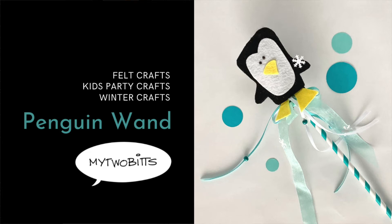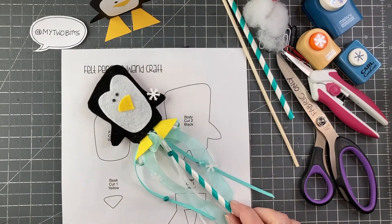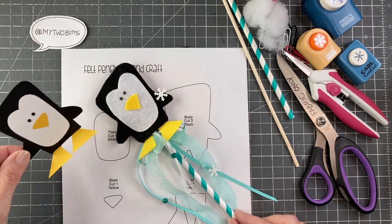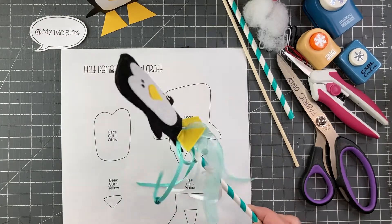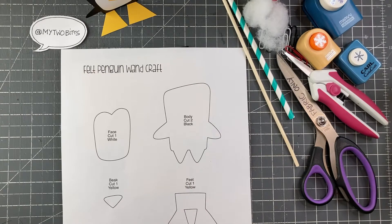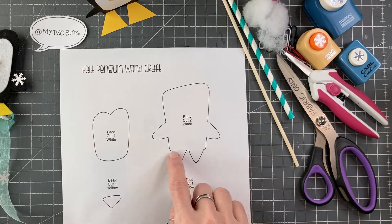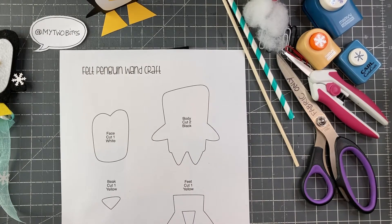Hi, my name is Laura Batante, this is My 2 Bits, and today I have this fun little felt penguin wand to make. And so he goes, as you can see, with last week's craft, with the little paper one. I just thought he was fun and he'd make a cute wand, so there you go.